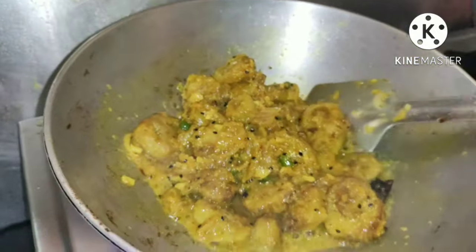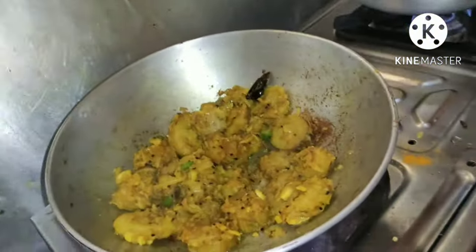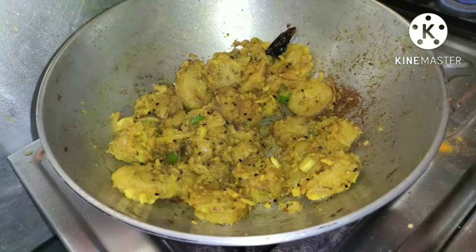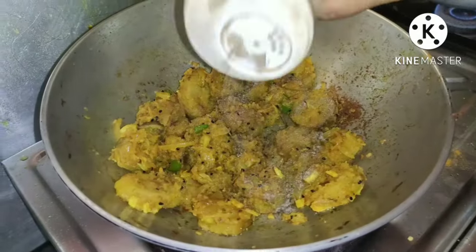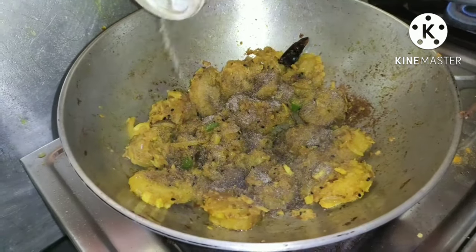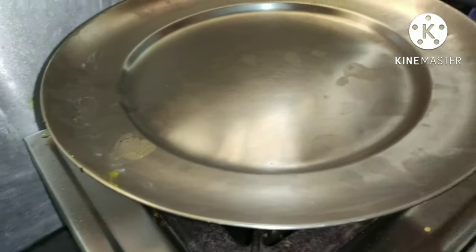Once it starts boiling, cover it with a lid and let it rest for 5 minutes. Once we remove the lid, our raw pepper banana recipe is almost ready. We are now adding black pepper to it and will cover it with a lid for some time so that the smell mixes well.